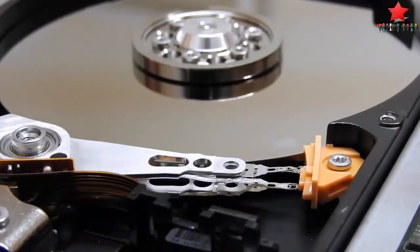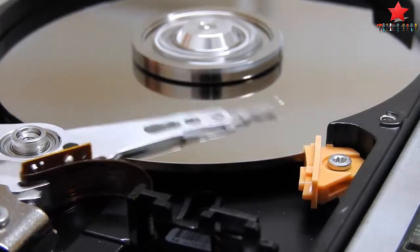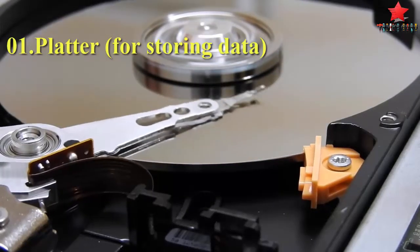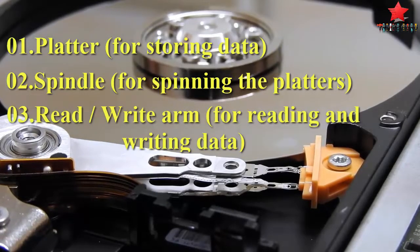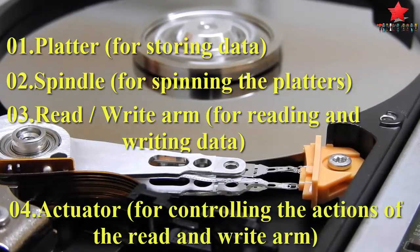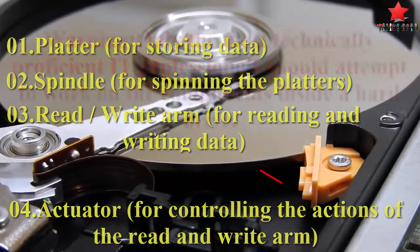The hard drive, which typically provides storage for data and applications within a computer, has four key components inside its casing. First is the platter, for storing data. Second is the spindle, for spinning the platters. Third is the read/write arm, for reading and writing data. And fourth is the actuator, for controlling the actions of the read and write arm.